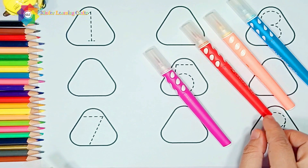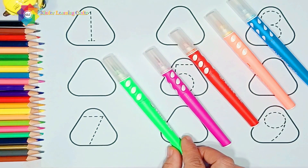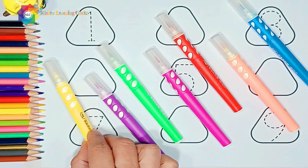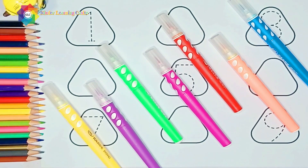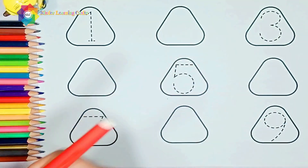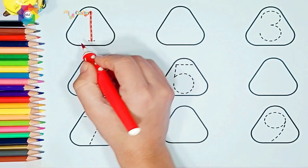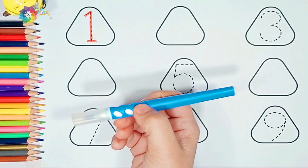Pink color, green color, purple color, yellow color, red color. One — blue color.